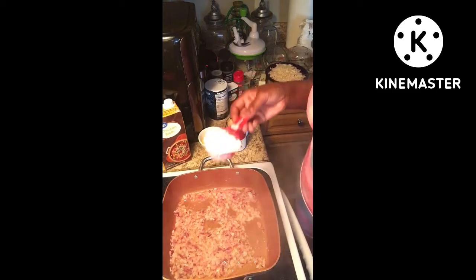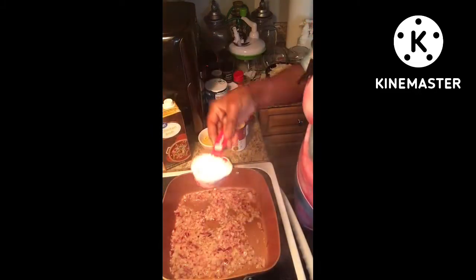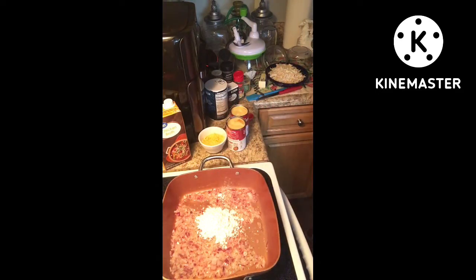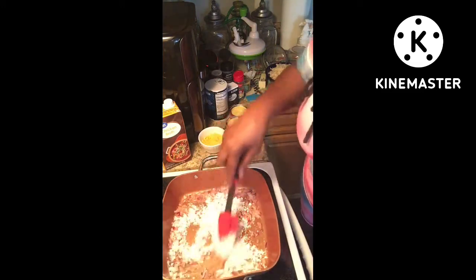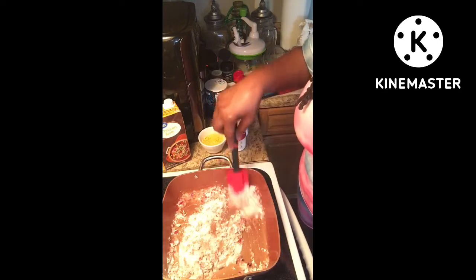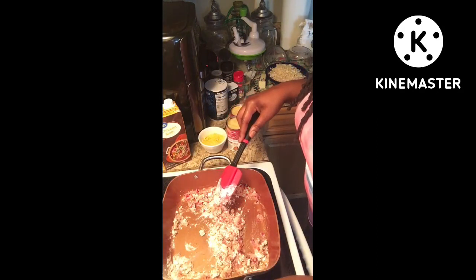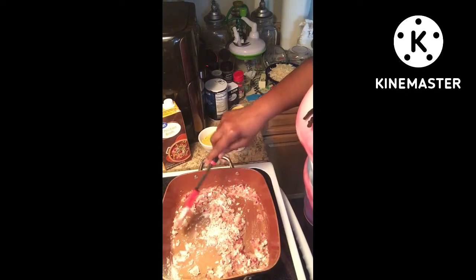Now we're going to put in a third of a cup of flour, like a roux. It's going to give it the thickness, okay? It's going to make it thick. I'm just stirring and everything is popping out — we don't want that.